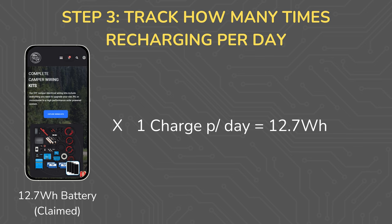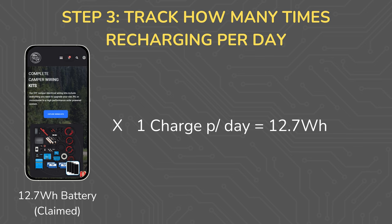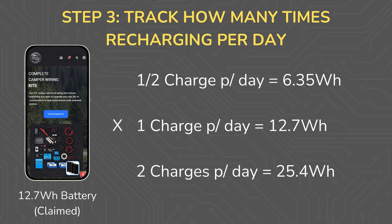If I had a device that I consistently only used to 50%, it's easy to just take that 12.7 watt hours and divide it by two. If I had a device I used in the morning, recharged it, then used it again in the evening and recharged it again overnight, that would be two charges per day, so I just multiply 12.7 watt hours by two. In short, when doing a power audit I found it easiest to figure out how many times I was recharging a device per day and multiply by its internal battery size.